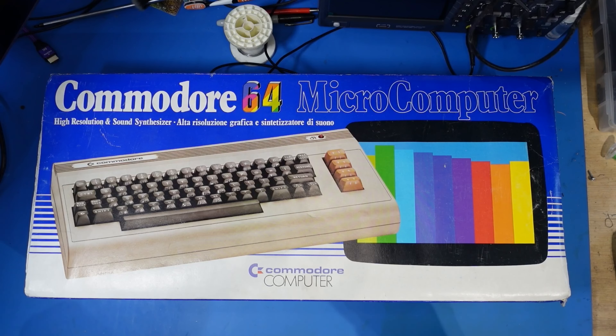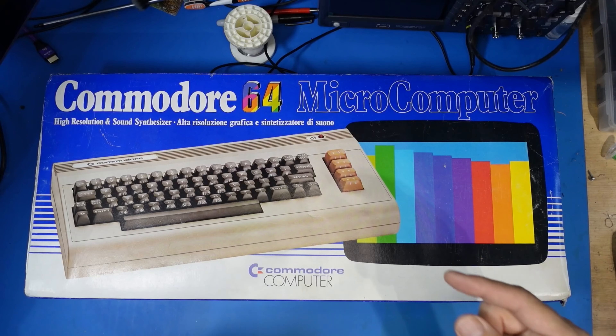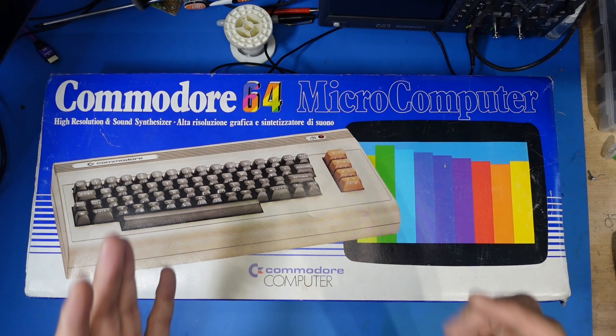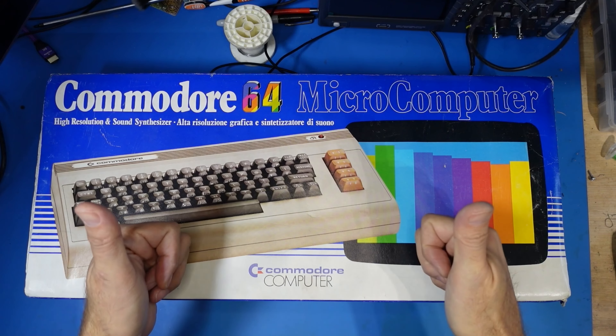Today at Retro4U, we're diving into retro goodness with this boxed Commodore 64. Now it does need repairs — I've no idea if it works, I've not tested it. It'll be live on this video.